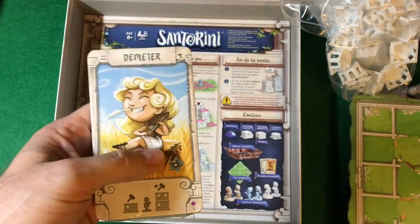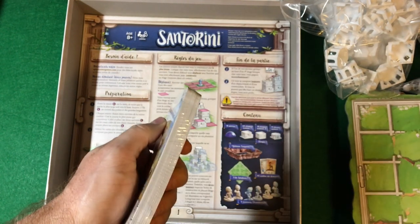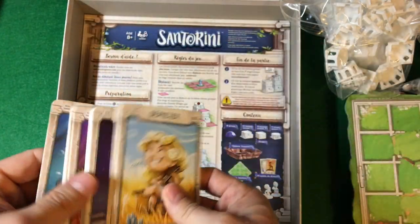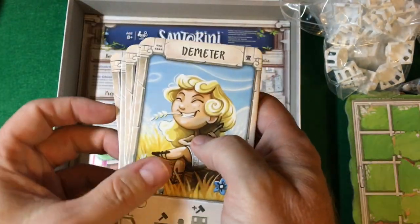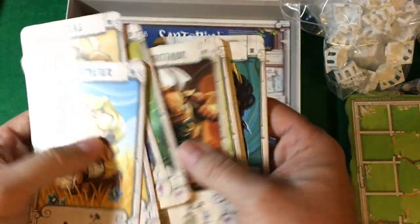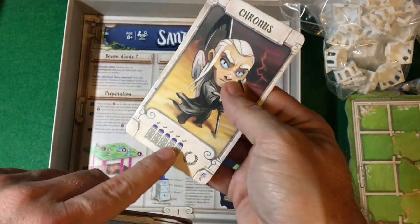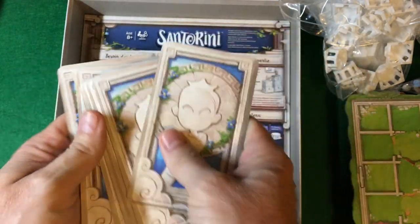We have the cards, which I'll open here. Try not to cut the cards... cut the cards. They seem a decent thickness — tarot-sized cards. These are the various gods that control how you play, providing variations to the game. On the back is just the card back.